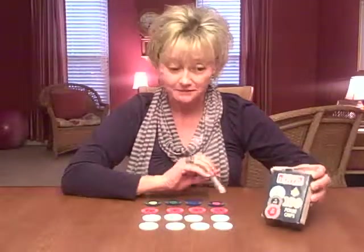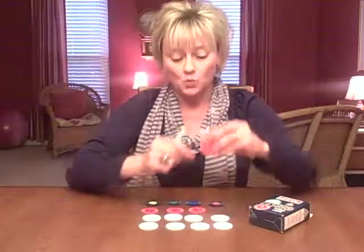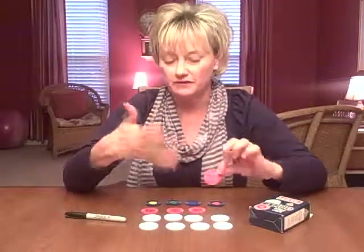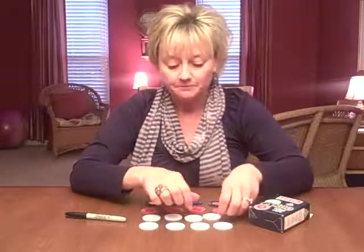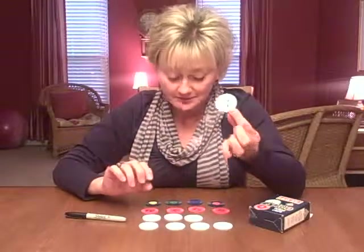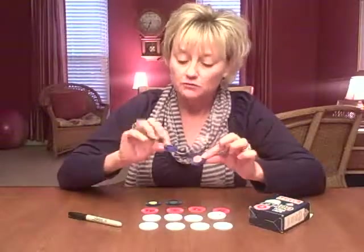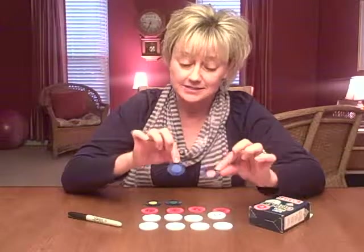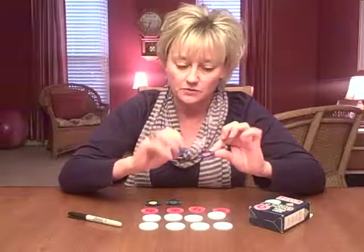I bought a box of poker chips — they're pretty inexpensive — and I got a Sharpie. On one side of the poker chips I drew a feelings face. I came up with four or five different feelings. They look really good on the red ones and are easy to draw on the white ones, but not so visible on the blue ones. So I used some small colored stickers instead and put those on there, then used a fine-tip Sharpie to draw the feeling faces on them.